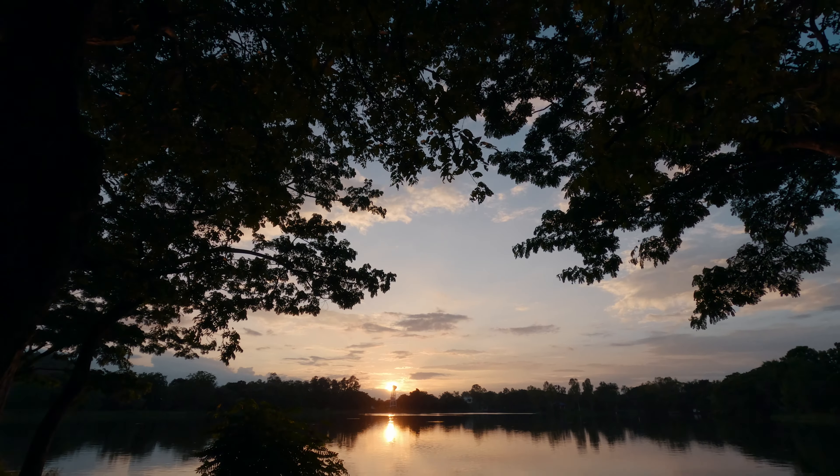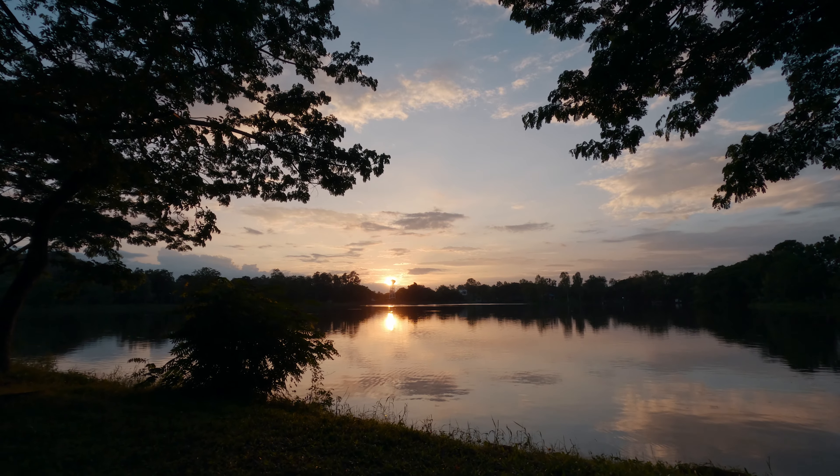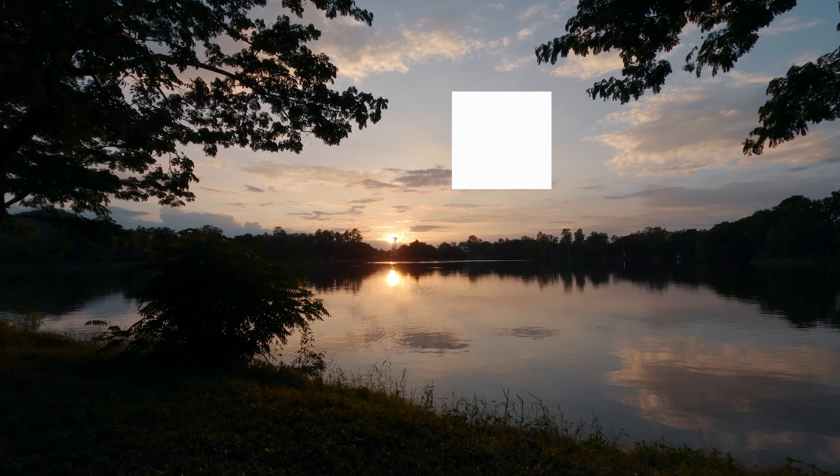For the most part, I prefer to expose for the highlights because it looks more cinematic in my opinion. So I just place this white box on the brightest part of the image. Hope you find this video to be informative and useful. If not, click the dislike button down below twice. And I guess I'll see you in the next one. Bye.